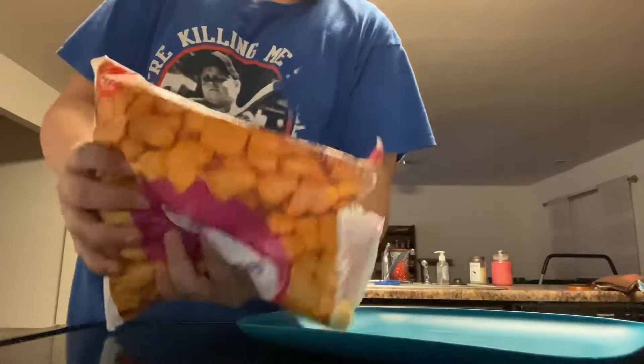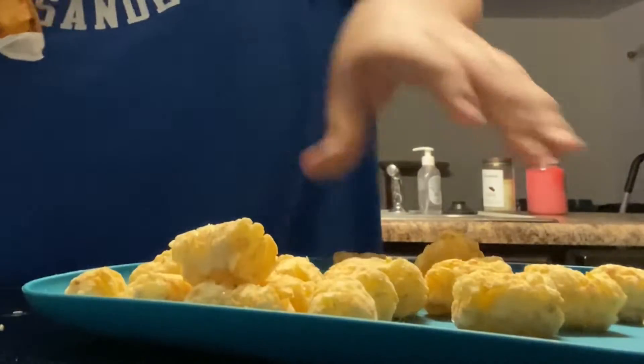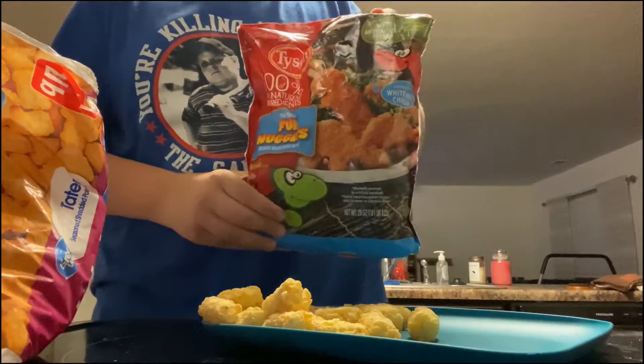So you'll put as many tater tots as you want. I'm just gonna put like that much there. Yeah, that should be enough. And now for these nuggies. Okay, I can do this.